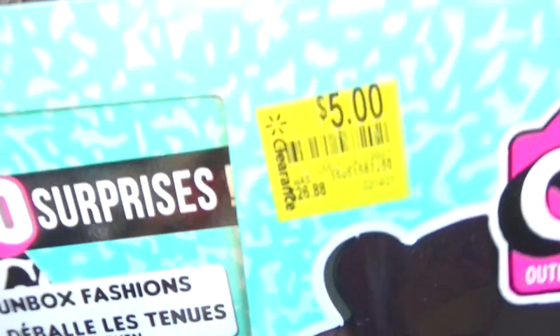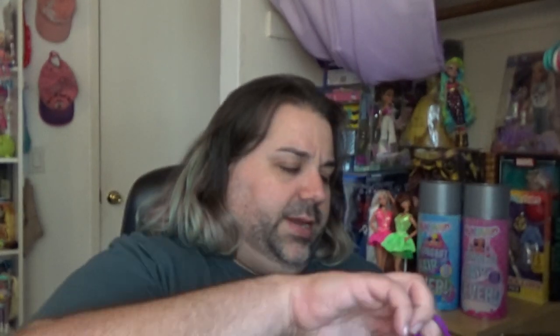This one is — what's her name? — Class Prez. She is not necessarily my favorite OMG doll. Usually when I get the OMG dolls, I only get the ones that I really like the design for. But the reason I got her is because she was only $5. A lot of people will get lucky sometimes when you go to Walmart and maybe they overbought, and for some reason they ended up having the dolls on clearance already, even though they hadn't been out for that long. So I got these when they were on clearance for only $5.